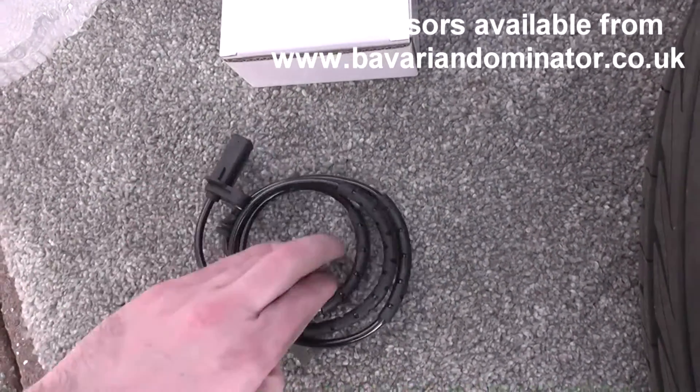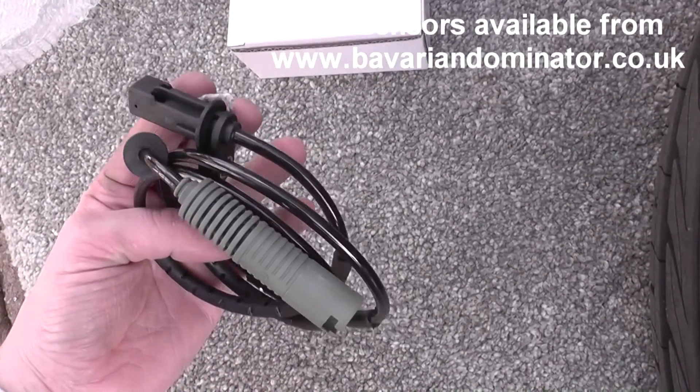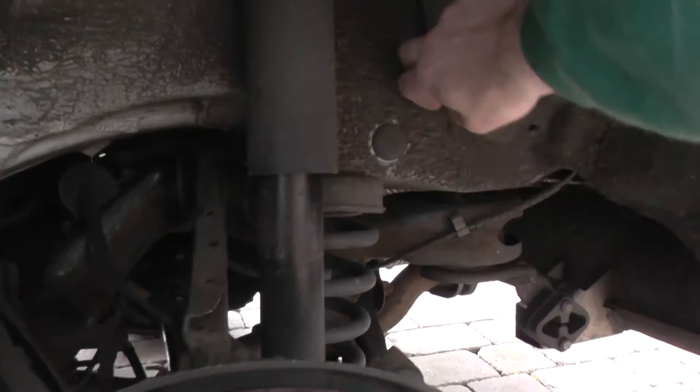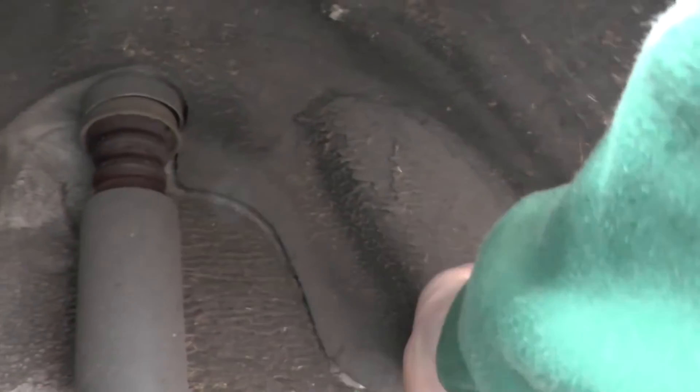I've used them before for ABS sensors, so definitely give it a try. We're now at a stage where we've just put the new ABS sensor back in there and it's slotted back in, so what we need to do is cover the connection back up.